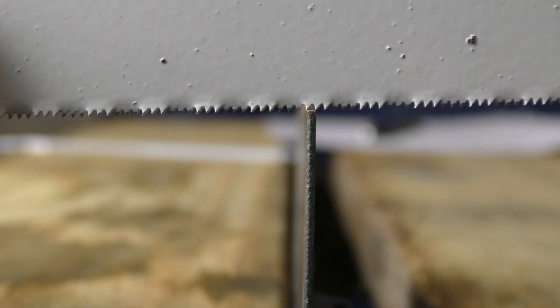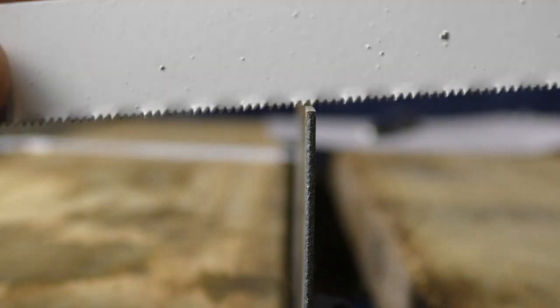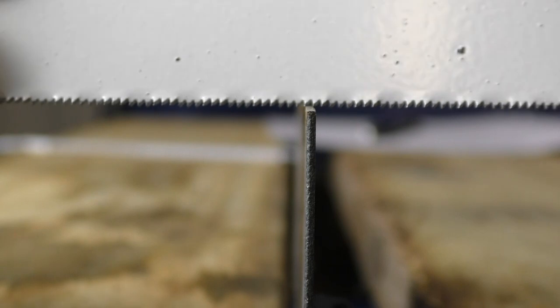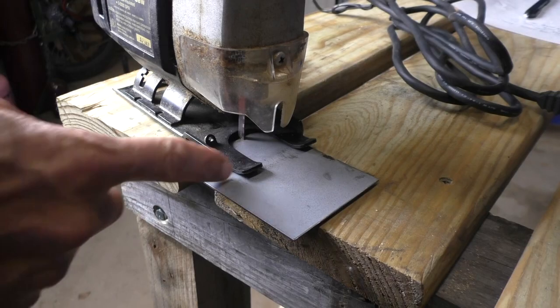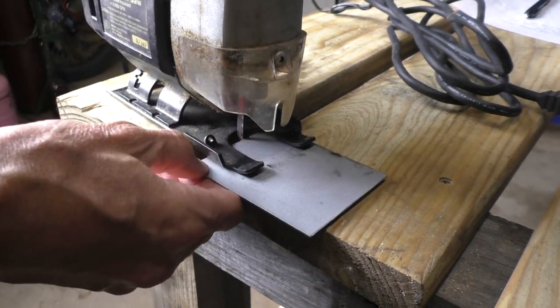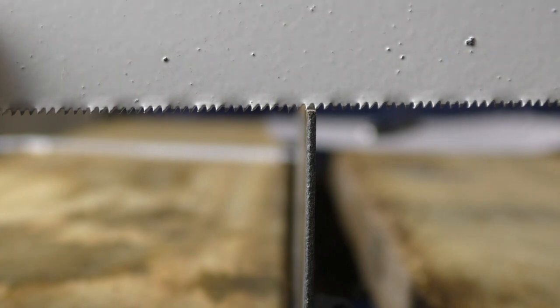The same rule applies if you're using a jigsaw — you want at least two teeth making contact with the metal at all times, so it's not going to destroy your work or the saw blade. With a jigsaw you have the advantage of a little foot holding the work down and you can put your body over the top of the work, but you still want at least two teeth touching that work at all times.